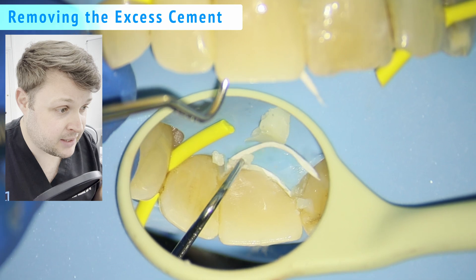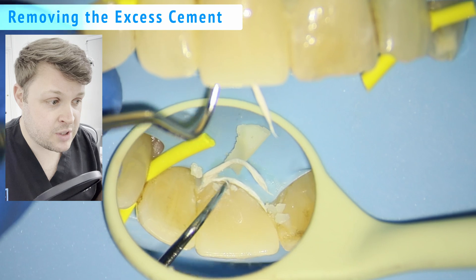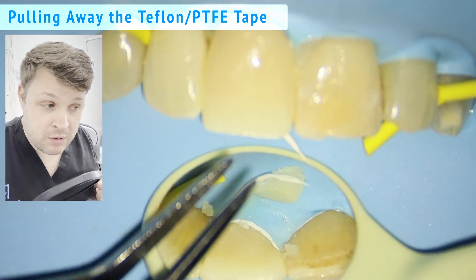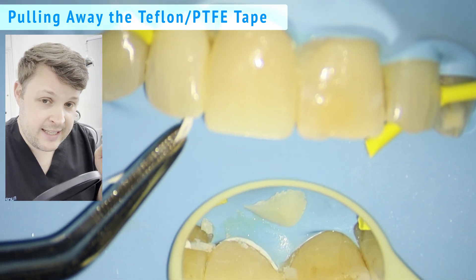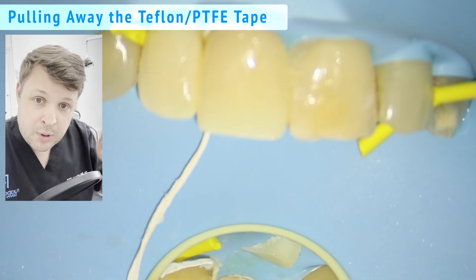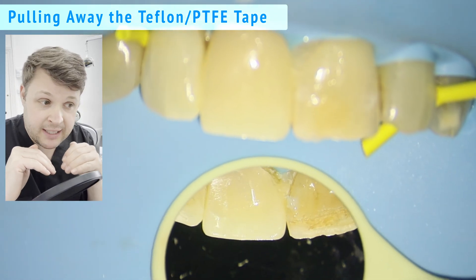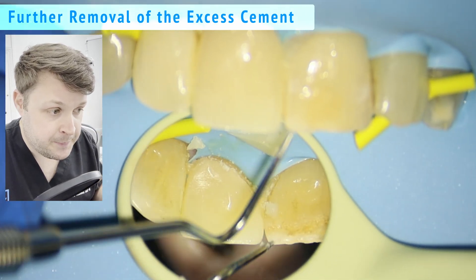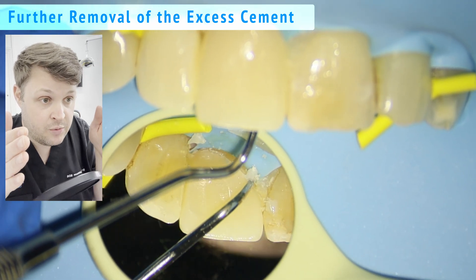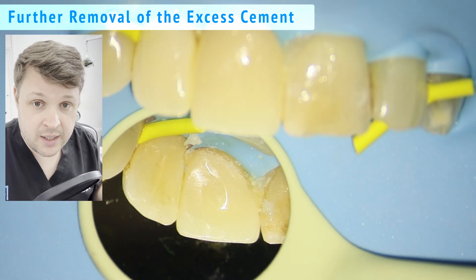This is the point where you see why I use PTFE or Teflon tape around the gingival margin — I'm now pulling it away. It doesn't stick to the cement, so it protects the margin, and because it doesn't stick you can pull it away nice and easily. If you used retraction cord, it would get into all the little nooks and crannies and you wouldn't be able to pull it away. This also helps clean up the margin, though you'll still need to clean up the interproximal area and floss.